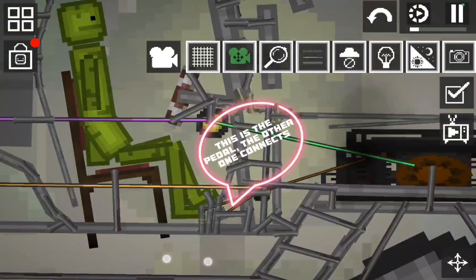This is the pedal. The other one connects to the generator, and the adapter connects to the pedal. The adapter will power the wheel behind.